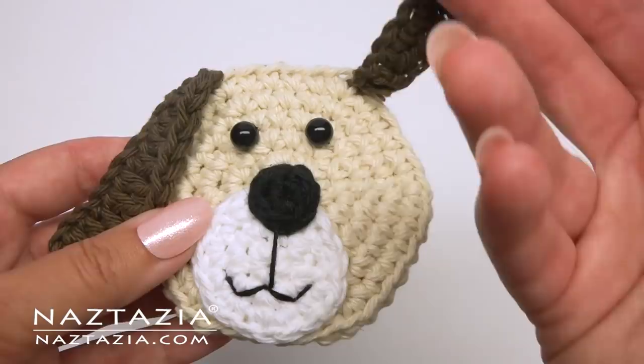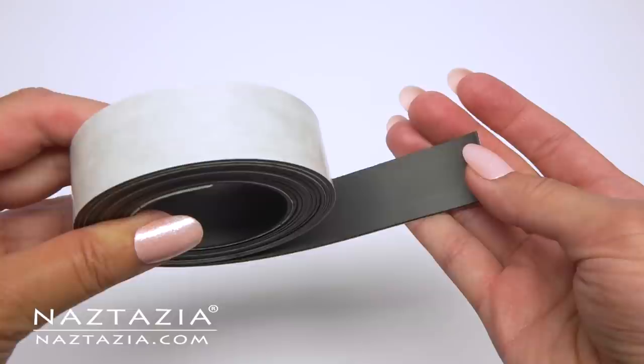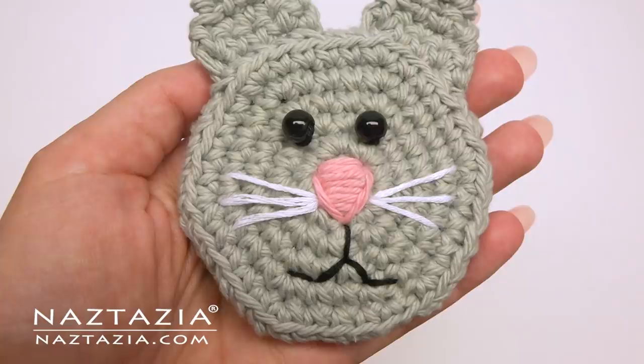Then I sew on the ears on the top. Be sure to make two ears for your dog. Then I take some magnetic tape, which you can find in craft stores. If you don't have any, just remove the magnetic tape from magnets you already have. I find hot glue secures the magnet nicely to the back of yarn items. And that's how I make a dog magnet.